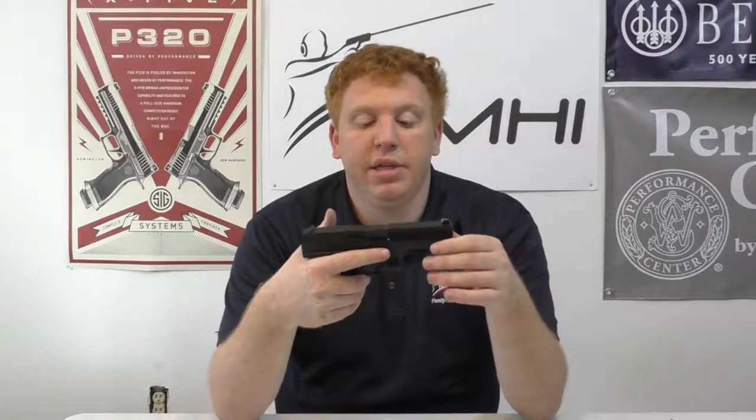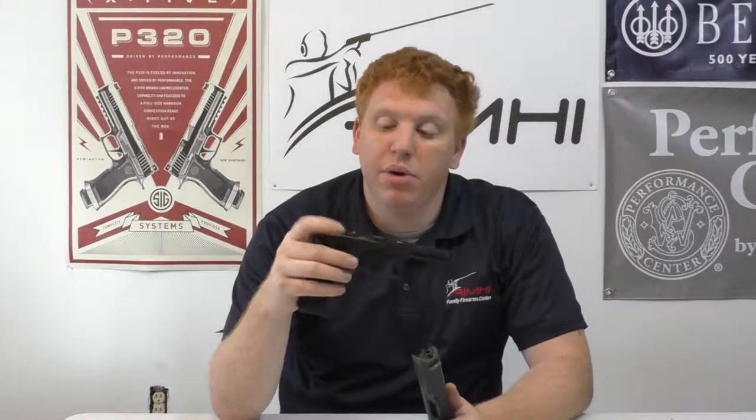The gun is very easy to take apart: pull back a little, pull down the tabs, pull the trigger and off it goes. Now if you have the SA model, the original SA model, you can hit the decock and it will pop off.